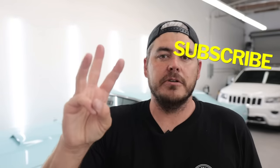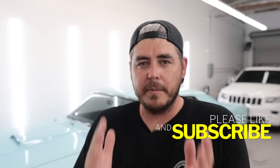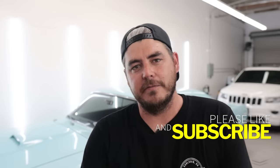But first, if you like these types of videos — anything related to car detailing, tips, tricks, how-to's, and product reviews — then please consider subscribing. I really appreciate it. Now let's jump back to the video.